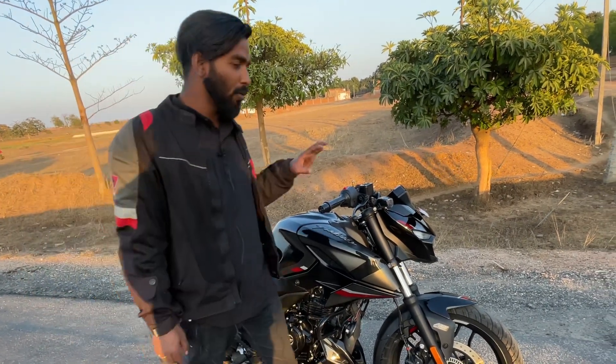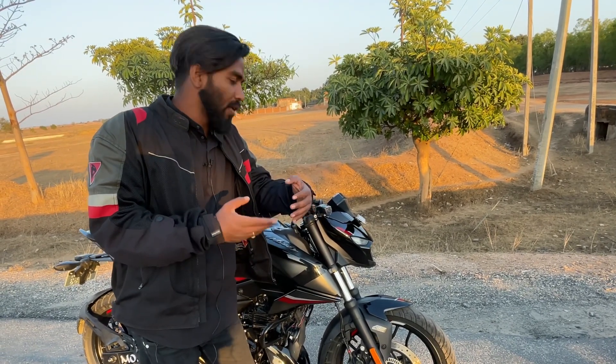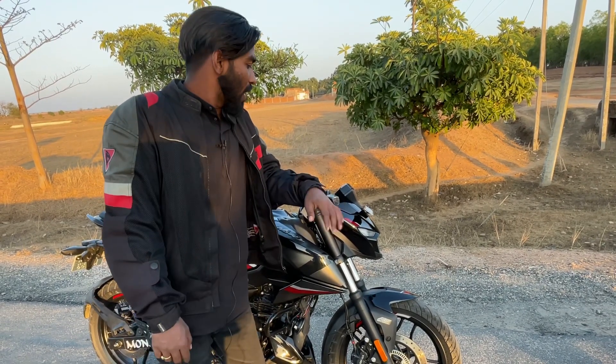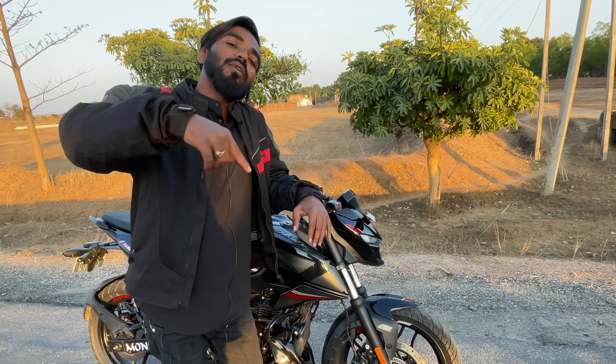This review is based on around 6,000 km of riding. So today's review of this bike is done. And if anyone wants a specific bike reviewed, you can tell me about it in the comment box.